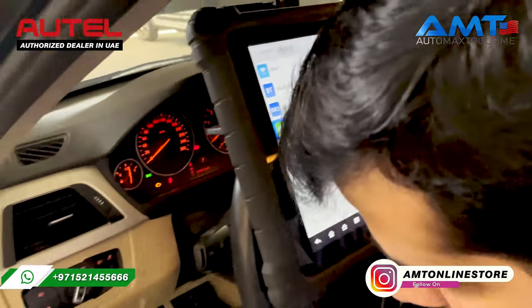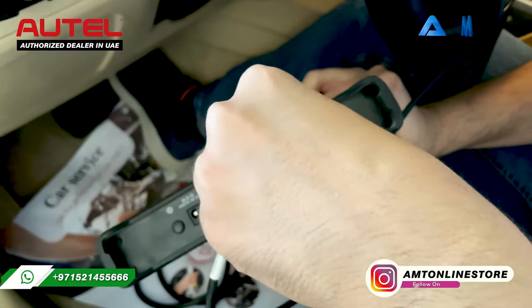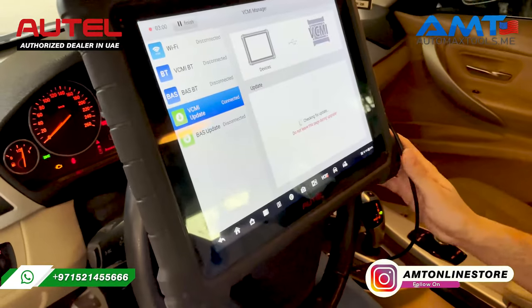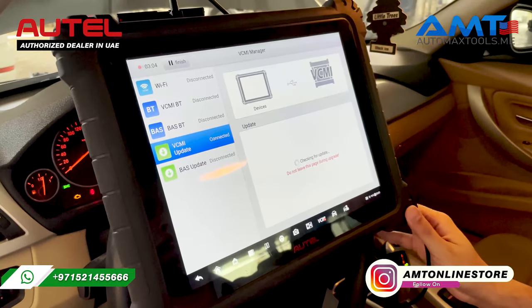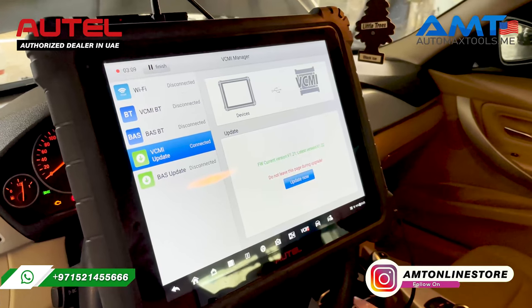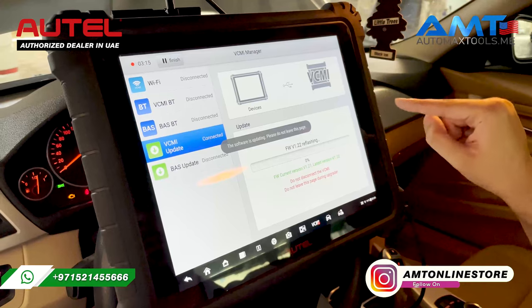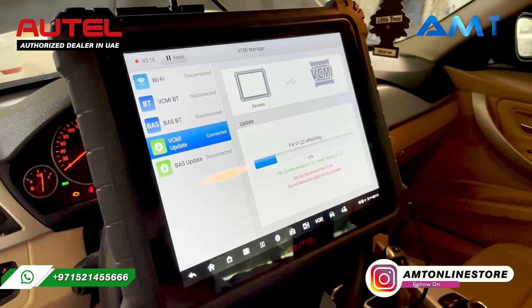and the other end goes to the VCI or VCMI, depending on the model you are using. The USB cable helps to have a stable connection while downloading the firmware. Internet is required for this process. It will show if the firmware is available — just click update. Do not turn off the screen or go to another menu while the VCI firmware is being updated.